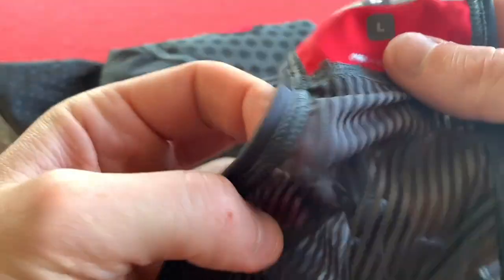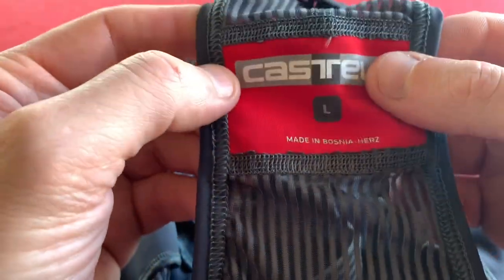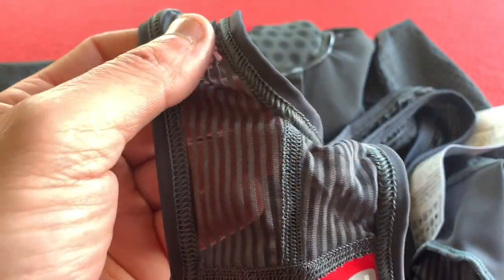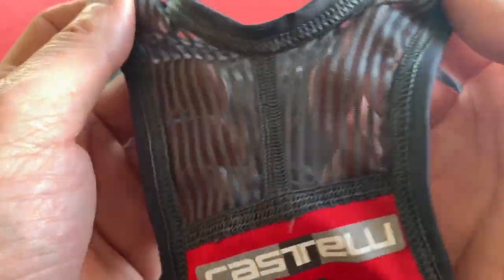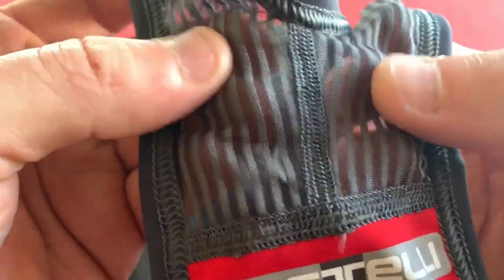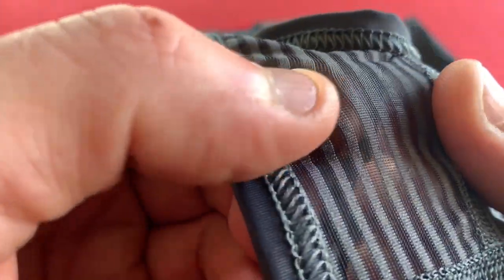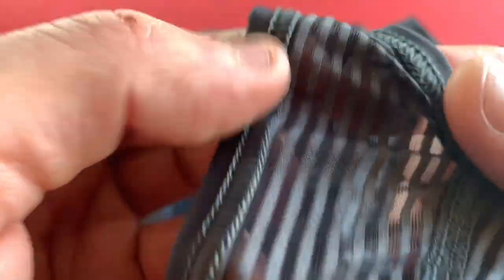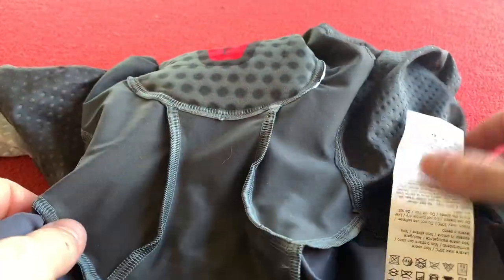This is the back coming up onto this red bit. Castelli, made in Bosnia Herzegovina. A lot of stuff coming out of Bosnia now — I don't know if they've changed their manufacturing base, but it didn't used to be there. And then we've got this weird material which I've never seen on Castelli bibs before. This isn't grippy material, but it's just like a stripy material built in, and that goes all the way around the bib strap and attaches to the front of the short. It's very strange.